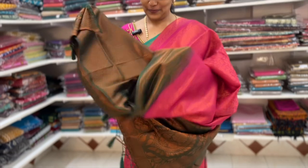This is a magenta and green combination. This is the blouse.